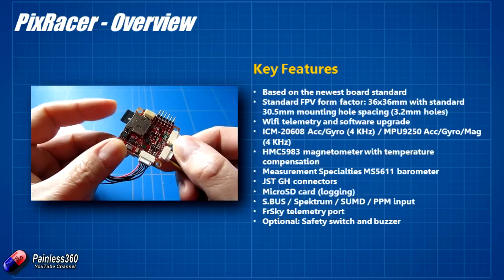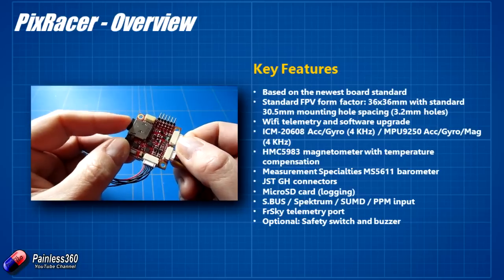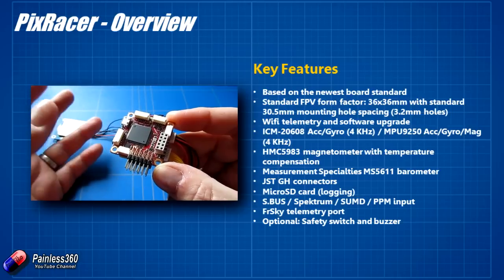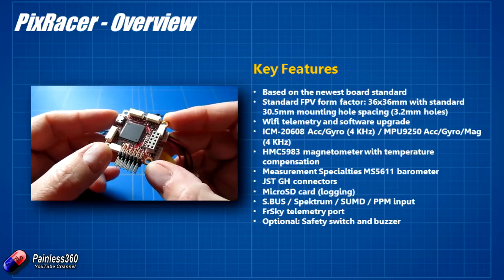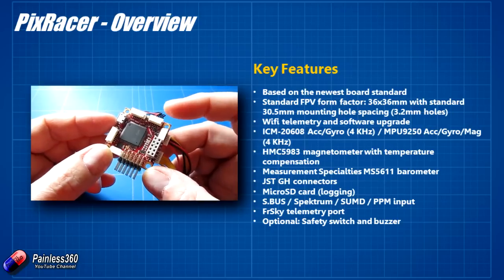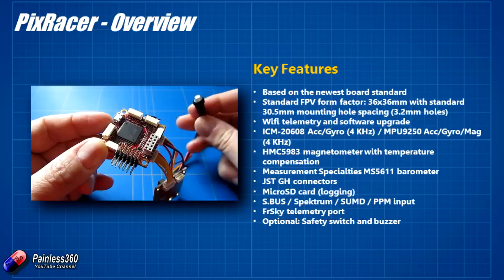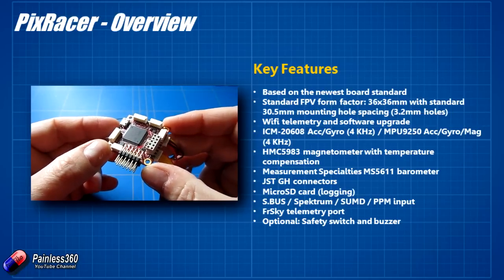It has a micro SD card on the back, so you'll have to pop one of those in before you try to flash it - exactly the same as the Pixhawk in that regard. This is used for logging and also a bit of file storage. It has a barometer on board, a magnetometer, and accelerometers, using a lot of the later sensors that should give it better performance. A couple of really cool things: it has native FrSky telemetry support for both D-series telemetry and SmartPort. They've also made the arming switch and buzzer optional, because most of us flying smaller quads arm with a stick combination rather than pressing a button.